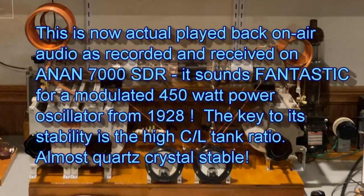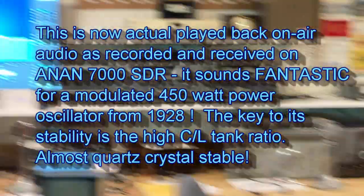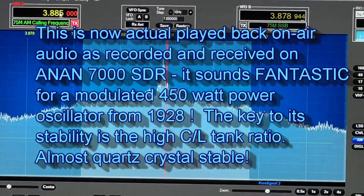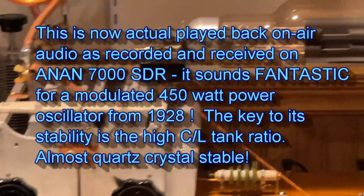This is a test from VE3-IKU, operating the UV-204A tuned plate, tuned grid, oscillator transmitter from 1928. Amplitude modulated by a pair of 810s.